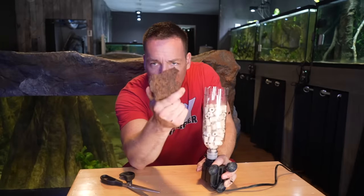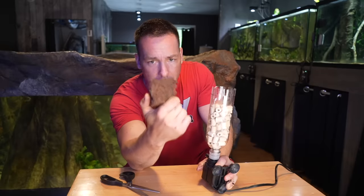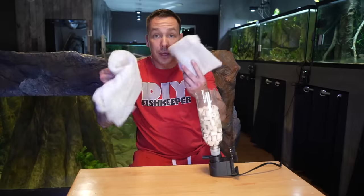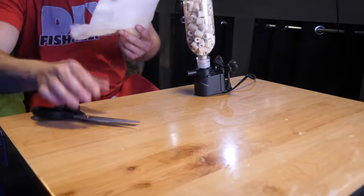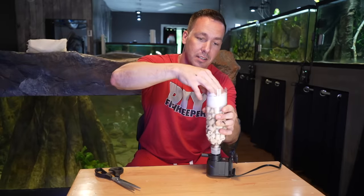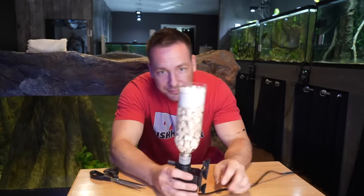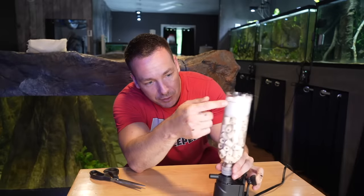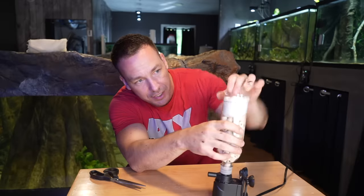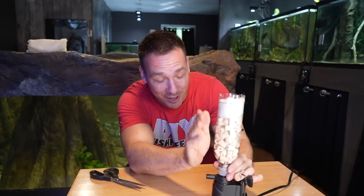If you don't want ceramic media, go get some lava rock. Smash it up into small pieces — it's highly porous biological media, it'll do the same thing. I'm just using what I have on hand for the purpose of the video. Then I have some filter floss — done. We've got mechanical filtration, biological filtration, and water circulation. Because this is going to go near the surface of the water, it's also a surface skimmer. I'll show you how it's going to become a gravel vacuum in a second.